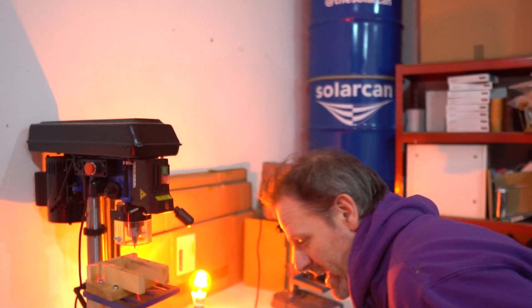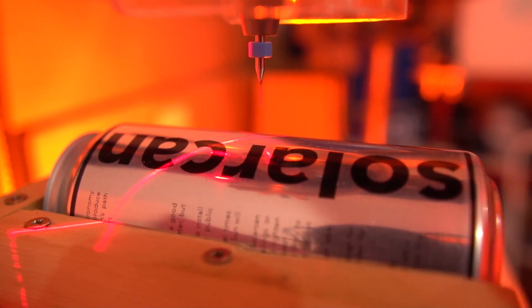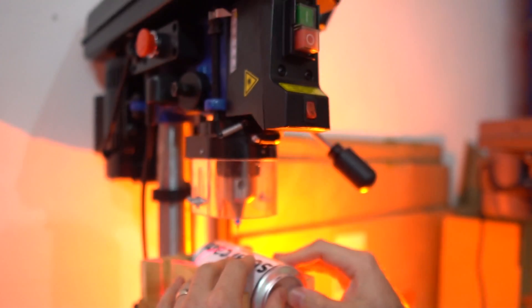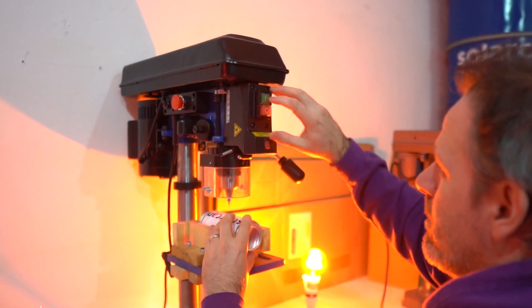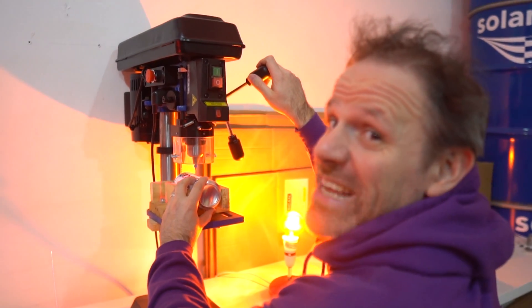Next we've got to put a pinhole — the pinhole is essentially the lens of our camera. There's no glass element; it's just a hole that light can pass through. We use this pillar drill here, and there is a 0.4 millimeter tungsten drill bit in it. We line it up, make sure you wear safety goggles.